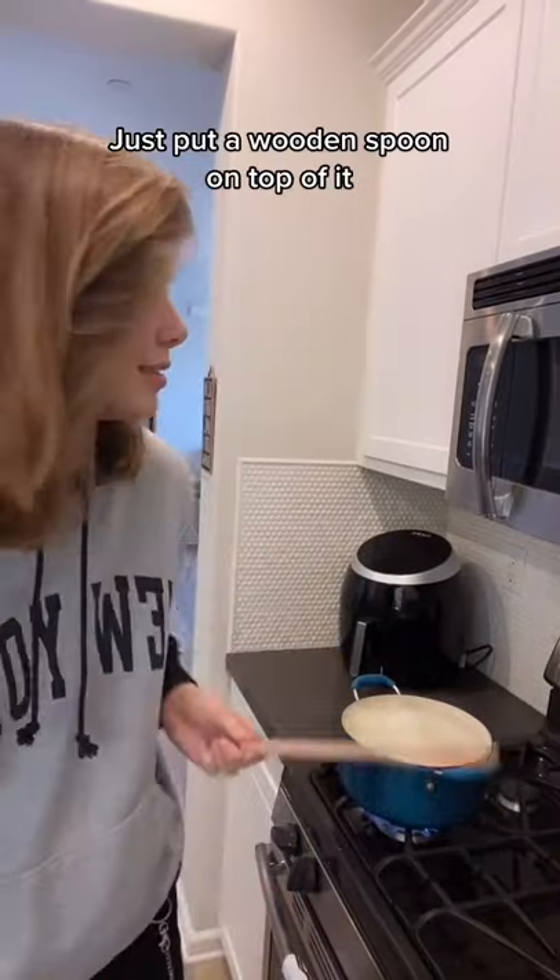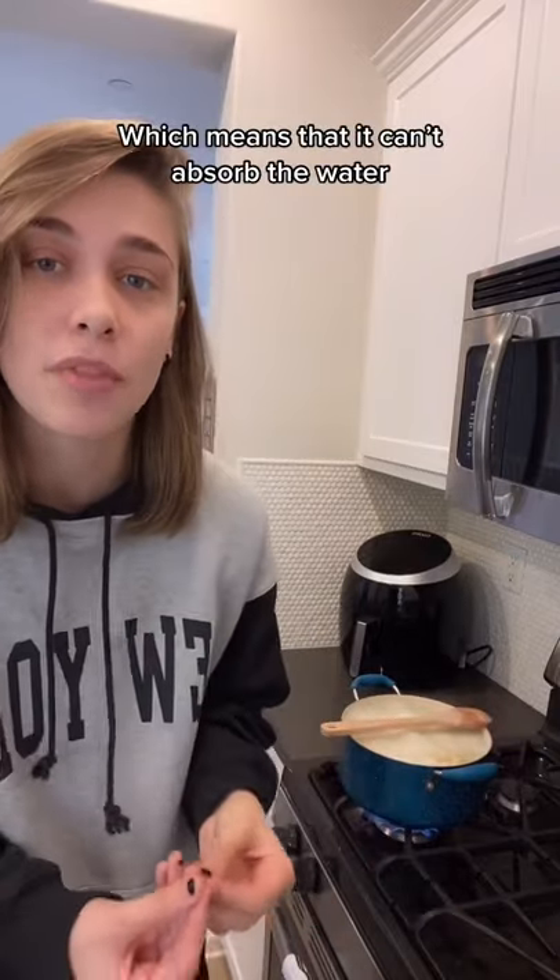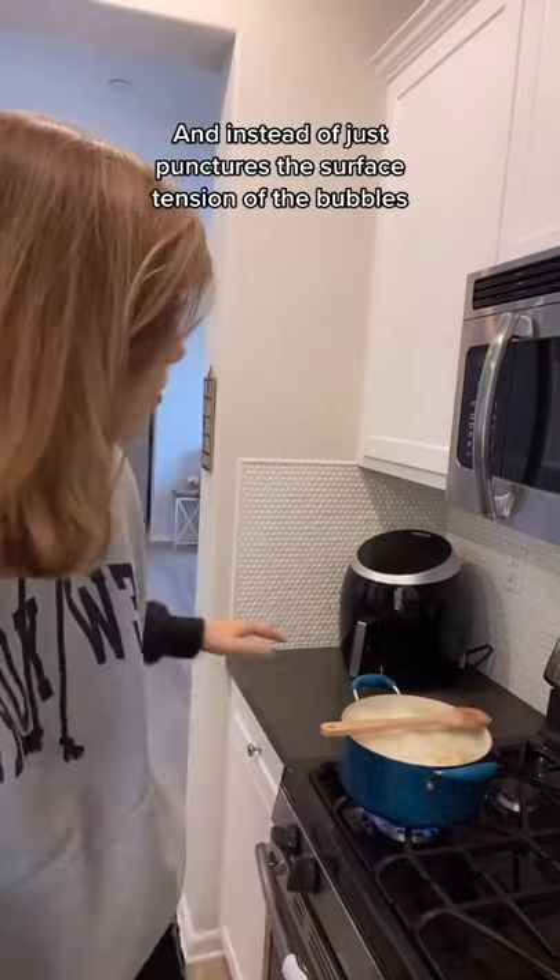If you want to quickly stop a pot of water from boiling over, just put a wooden spoon on top of it. This works because the wood is hydrophobic, which means it can't absorb the water and instead just punctures the surface tension of the bubbles.